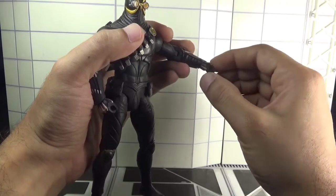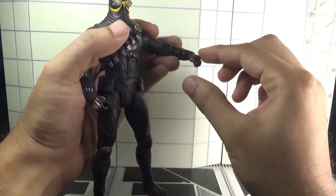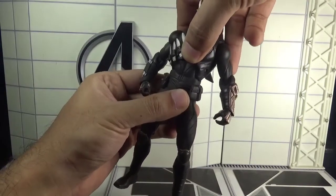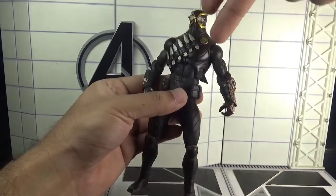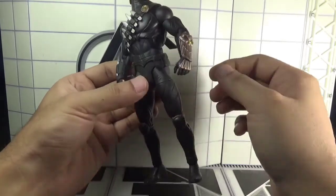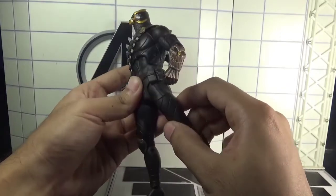There is a swivel in the wrist as well, though in my figure it's a bit hindered, along with an up-and-down hinge motion. There is a swivel in the waist, and there is an ab crunch, but in my figure it's way too stiff and I'm unable to get it done.